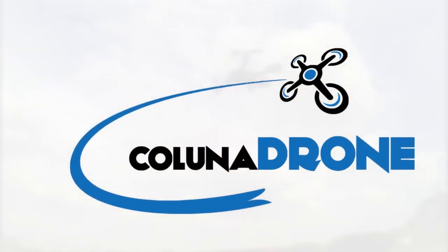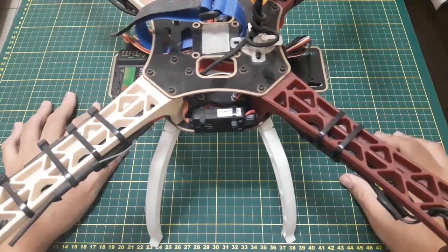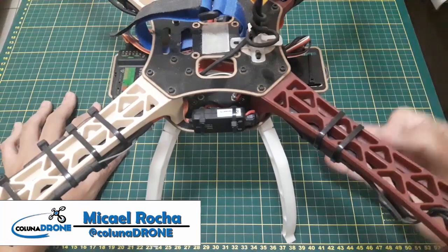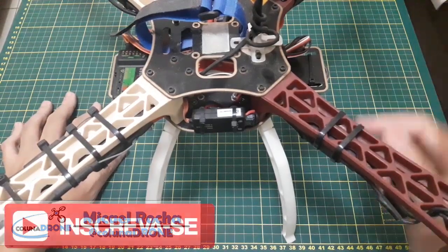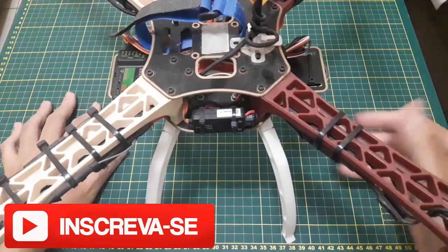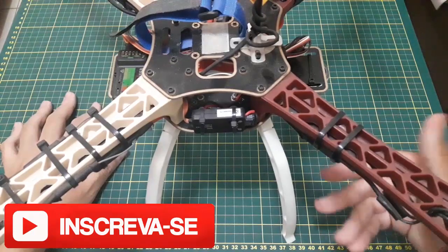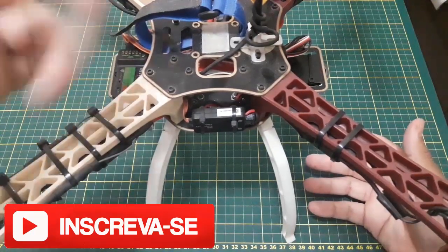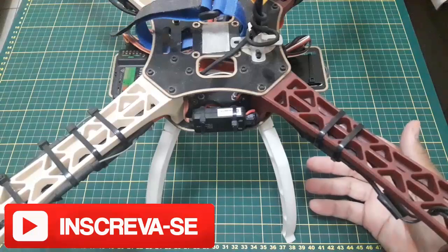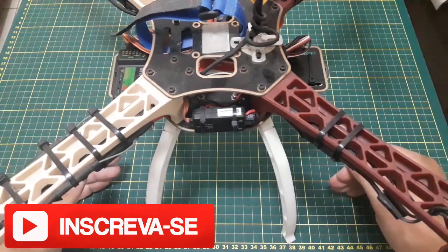Hello everyone! Muito obrigado por vocês estarem junto com a gente aqui na Coluna Drone, é um motivo de muita honra saber que você está conosco. Você que tá chegando agora, primeiro vídeo, é uma satisfação. Aproveita, se inscreva aqui embaixo — na descrição do vídeo tem um botãozinho de inscrever. Se inscreva que você vai ter muita informação bacana para quem curte drones.